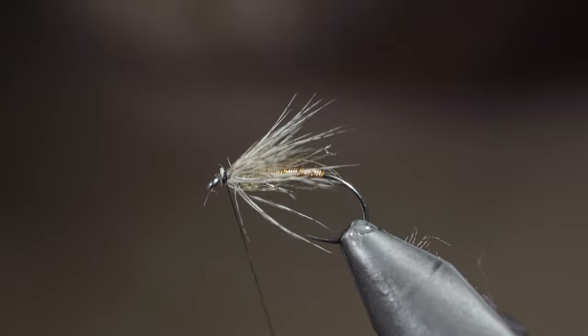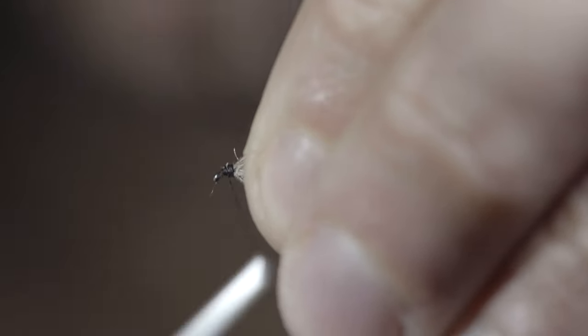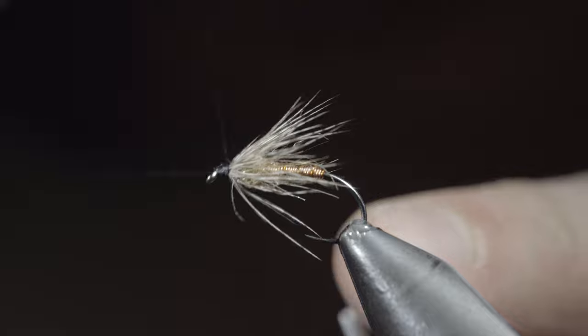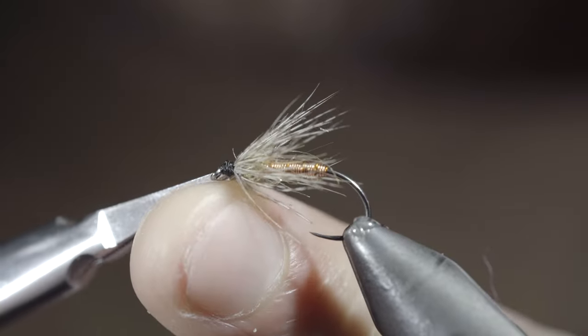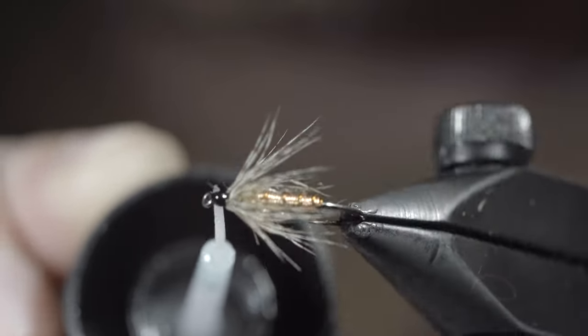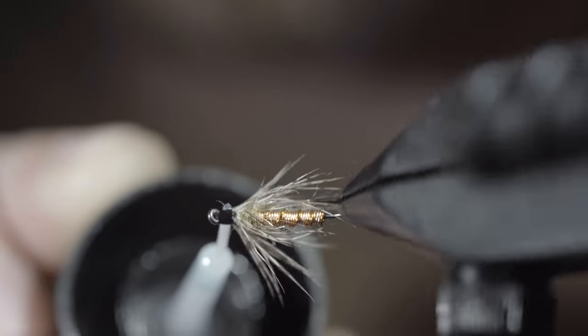Use your thread to clean up the head section, and pull any fibers back to ensure you don't trap them. Whip finish to hold everything in place. Snip your thread free, and paint over the head with some UV resin. This will add durability to our fly, as well as improve the look of our head section. And this is a wire body soft hackle.